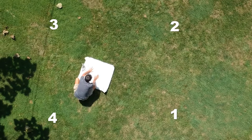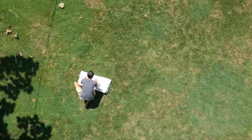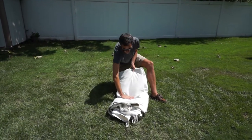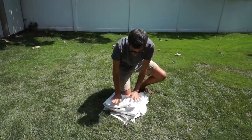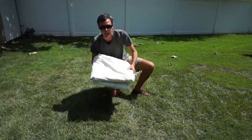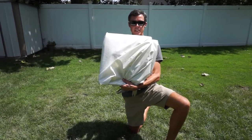Now we have our nice rectangle piece and we're going to fold it in half once. It's important to fold towards the open end so that it allows the air to escape. One more fold like that. Press it down — you could even lean your knee on it. Make sure all the air gets out. Now we have a nice, flat, compact square of our tent top.